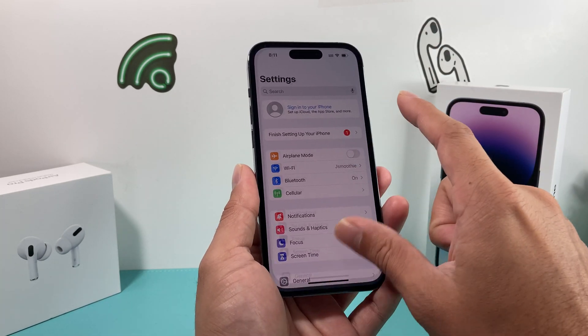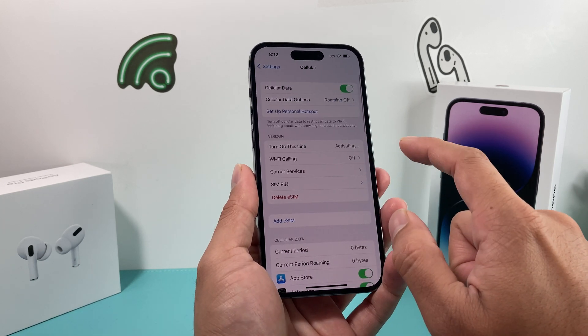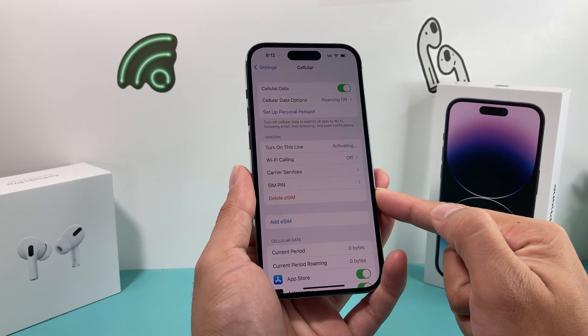First thing is go into Settings. We're going to go to Settings, and then once you go to Settings, you're going to go to Cellular. And then once you go to Cellular, you'll see this option where it says Delete eSIM.